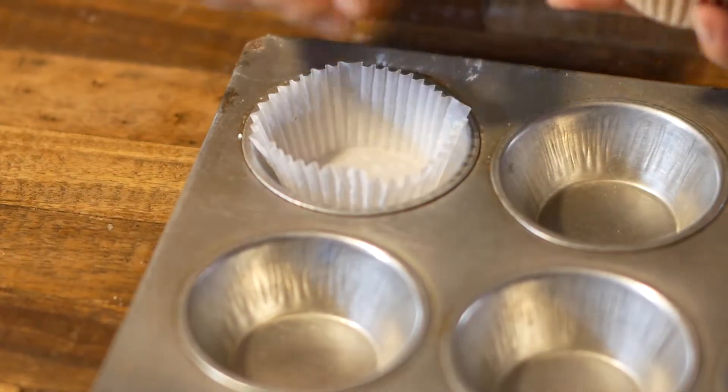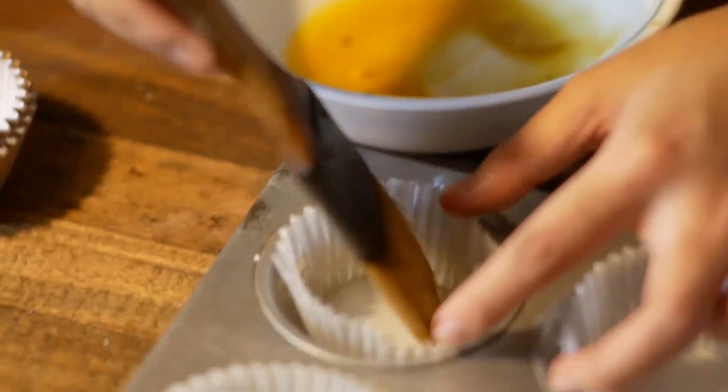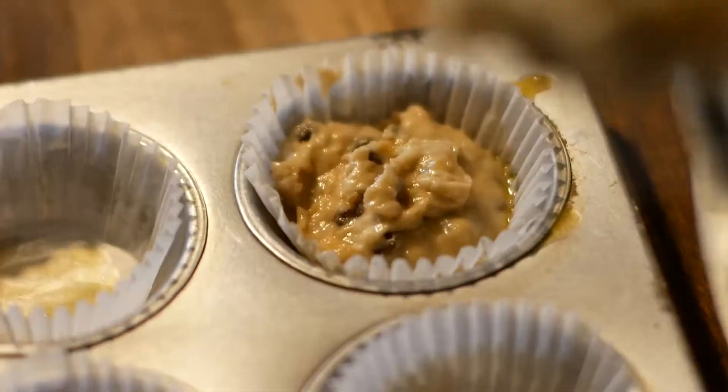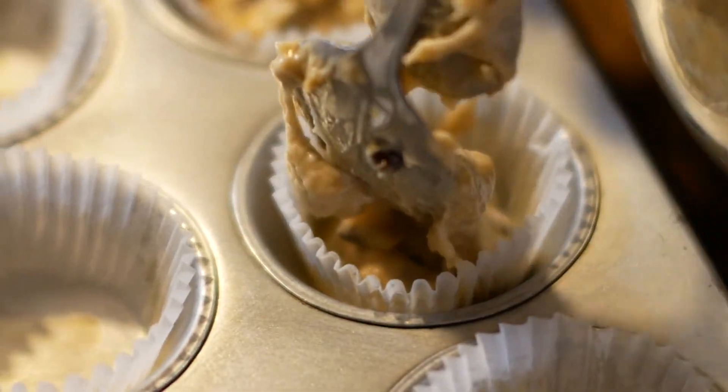Get your muffin tray ready. Brush the tray with the leftover melted butter so the muffins would not stick. Fill each cup with the mixture in the same ratio — that way, we will get evenly sized muffins.